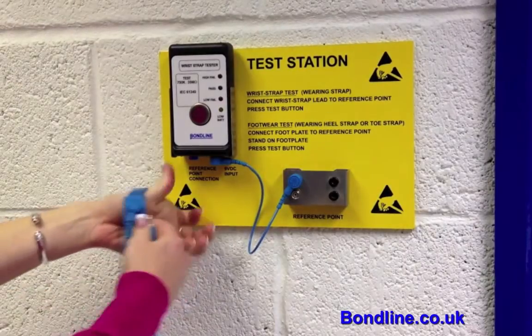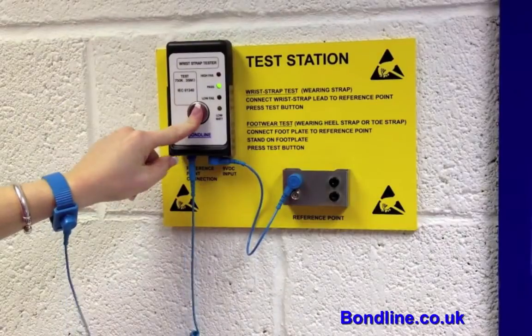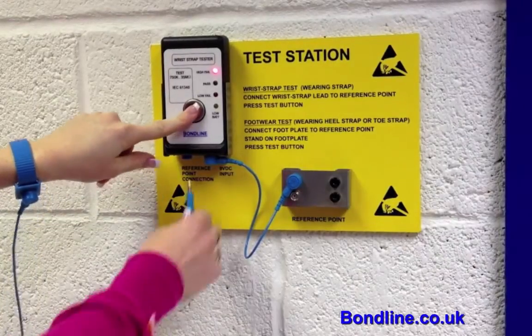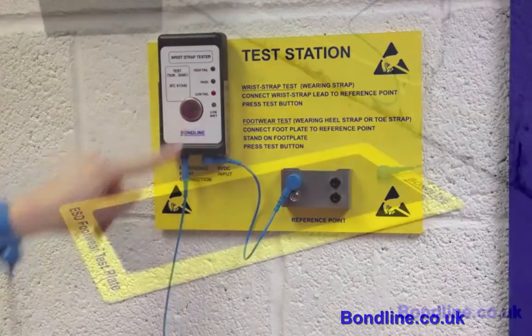When testing, the operator simply connects their wrist strap to the tester via the 4mm banana plug socket. To test, make finger contact with the stainless push button and press to test. An audible buzzer will sound if the wrist strap is not working within specification.